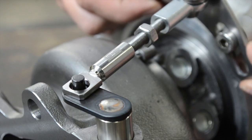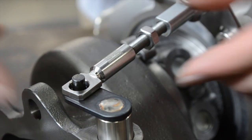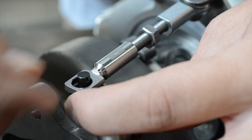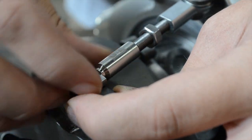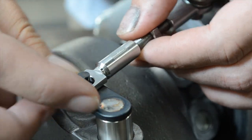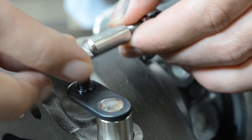Now you're going to need to set the length. Place the clevis around your internal wastegate flapper pin, and if it's too loose simply tighten it down a half a turn or a full turn until it fits on nice and snug.